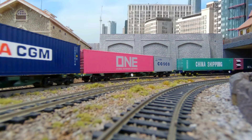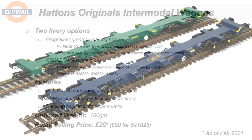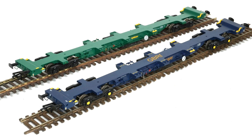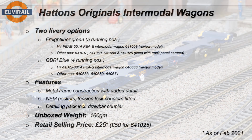They're an equal to the DAPOL wagons, and I think the DAPOL wagons are very good. So now let's take a look at the summary. We're looking at the Hattons Originals intermodal wagons in two livery options: the Freightliner Green, of which there are five running numbers — one of those is fitted with a track panel carrier, which puts a flat surface on top of the wagon for transporting other goods — and the GBRF Blue, with four running numbers. The one we tested was 64666. So you can build up a rake with unique running numbers with both of these.